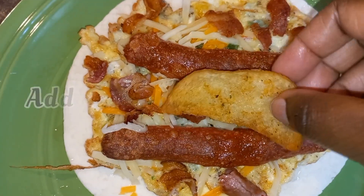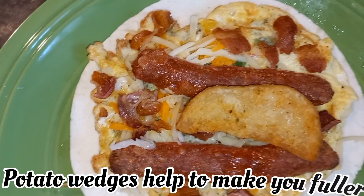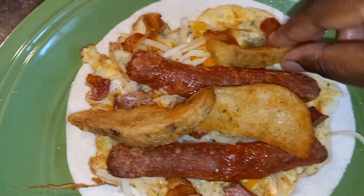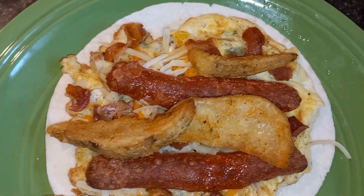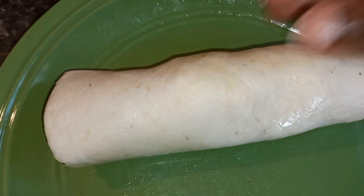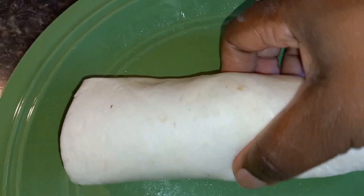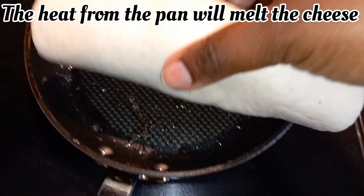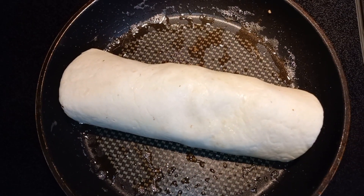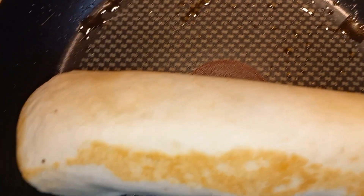Next I'm going to add some potato wedges — not a whole lot because it's a small tortilla wrap. Then we add this to our frying pan and get it nice and brown and crispy. Oh my god, this allows the cheese to melt. This kept me full.